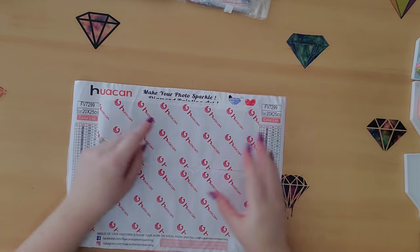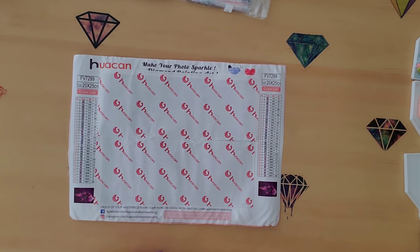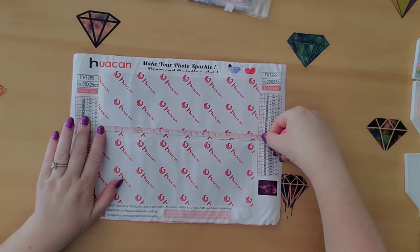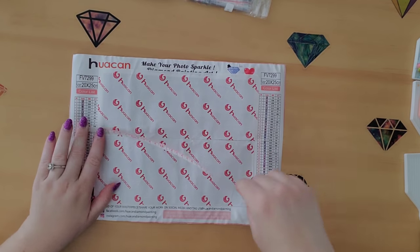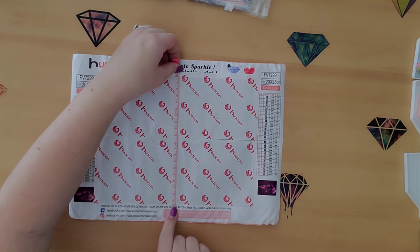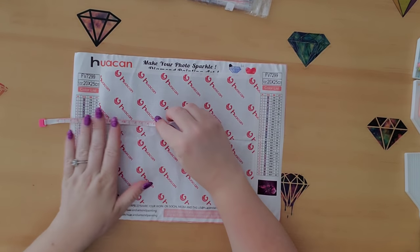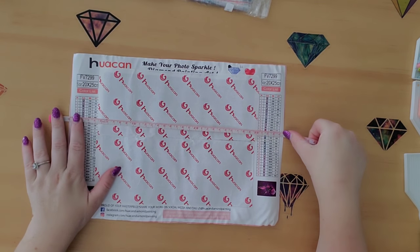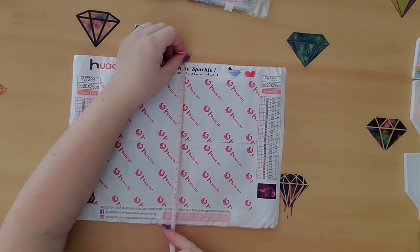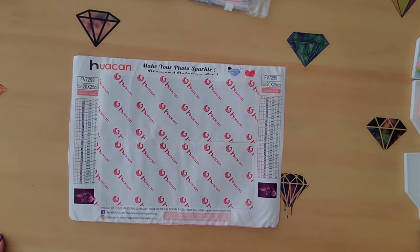This is Hua Can — it says 'Make Your Photo Sparkle Diamond Painting Art,' 20 by 25. The drill field starts here and goes to 24, so not quite 25, and on this side it goes to 19 and a half — so the drill field is 19.5 by 24. The canvas itself is 34.5 by 24.5 centimeters. There are 30 colors in this tiny little painting, which is a lot.